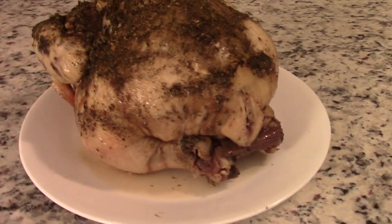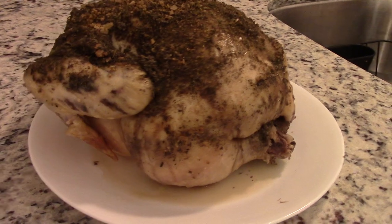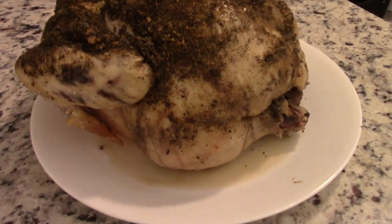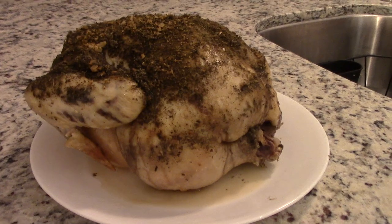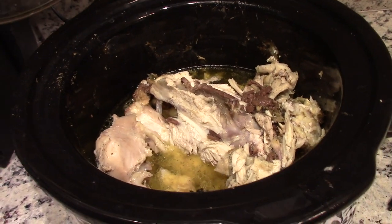And there you have it — a whole rotisserie-style chicken done in the crock pot. It is so juicy and so delicious and you guys are going to love it.